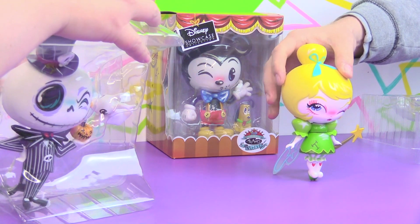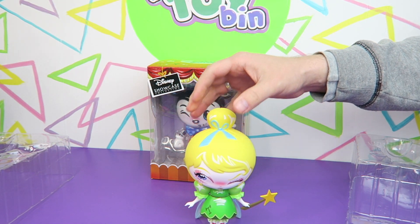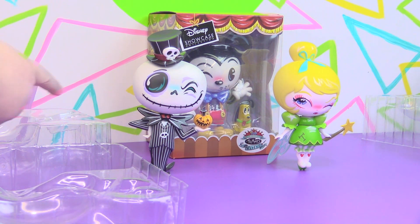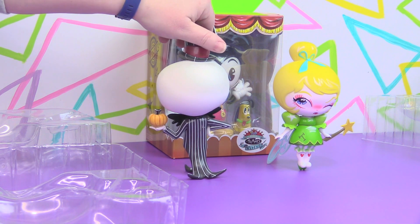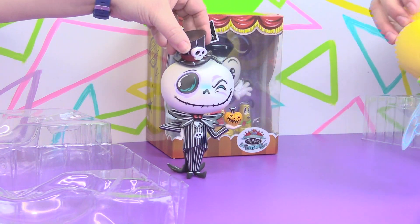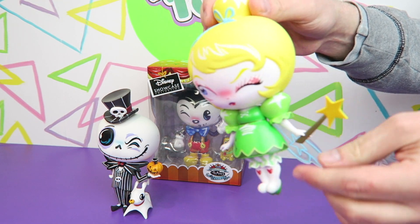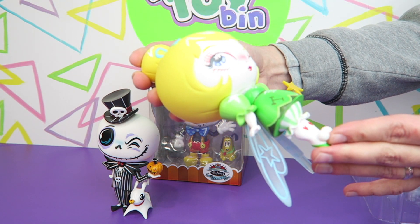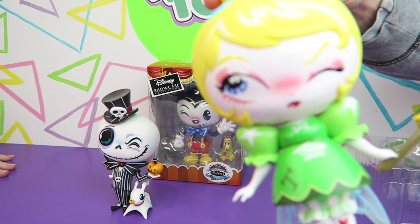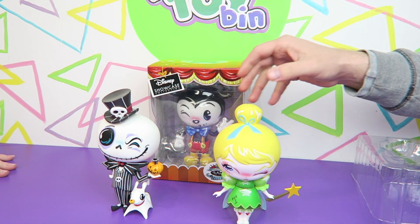I wasn't sure how Tinkerbell would stand up — she can actually stand up by leaning against her wings. I saw these little tiny feet and I was like, how on earth is she going to stand? But she manages it. These are beautiful figures. Tinkerbell is holding a magic wand and those are her wings. I really love how she can just stand up by leaning against those wings.